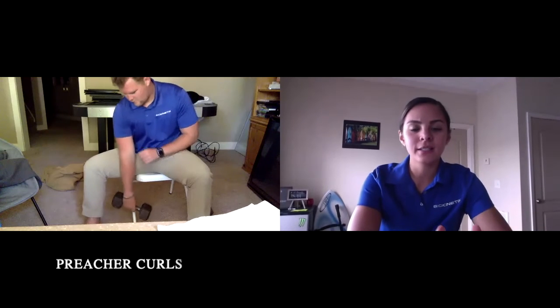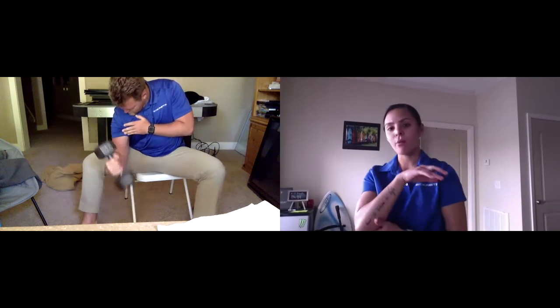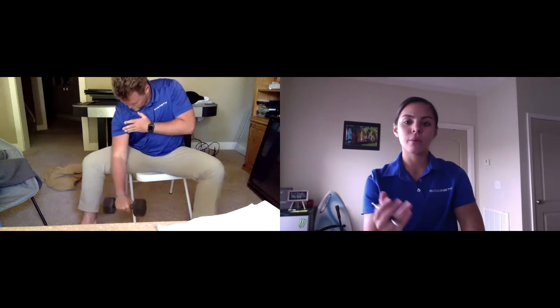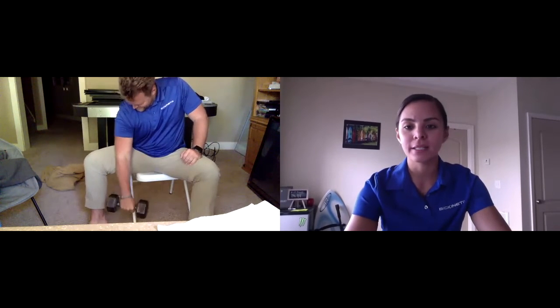The next exercise is known as the preacher curl. For the preacher curl, you're going to have a seat in a chair just as Mitchell was doing right there. You're going to place your elbow on your inner thigh or on top of your thigh and use that as a brace or a focal point. From here, you're going to curl the dumbbell, really squeezing up at the top and slowly releasing. The preacher curl is meant to isolate the entire biceps.